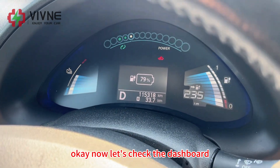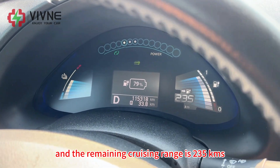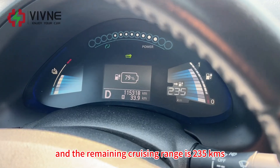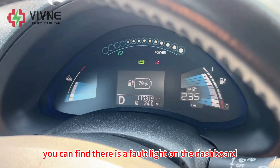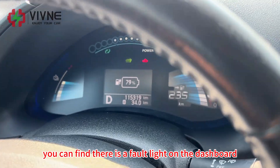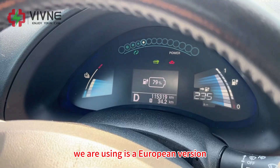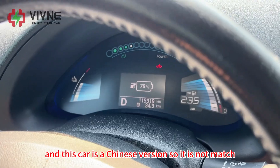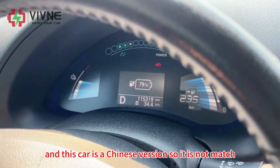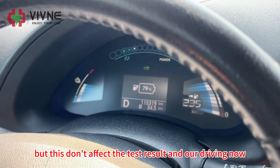Now let's check the dashboards. The SOC is 79% and the remaining range is 235 kilometers. You can find there are four warning lights on the dashboard. This is because the BMS we are using is a European version and this car is a Chinese version, so they do not match. But this doesn't affect the test results and our driving.